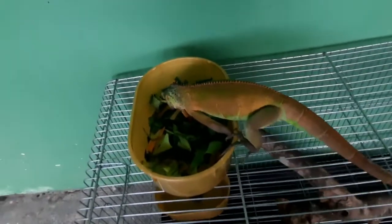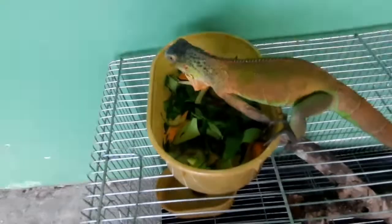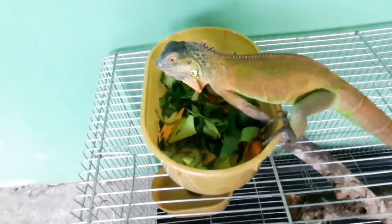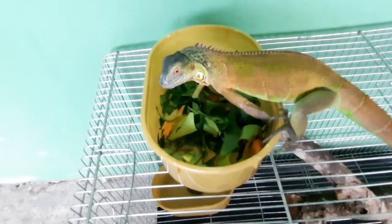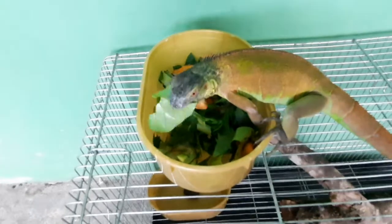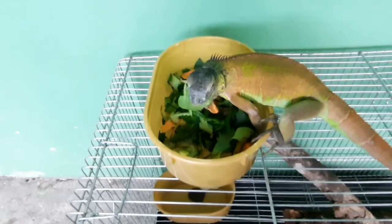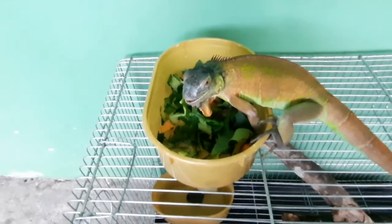Next video natin, i-gender reveal natin siya. Hindi ko pa alam kung babae o lalaki ito. Probably one year pa lang ito — kaka one year lang ngayong May. So i-gender reveal natin siya na i-upload. Sana babae ito para mapadami natin.